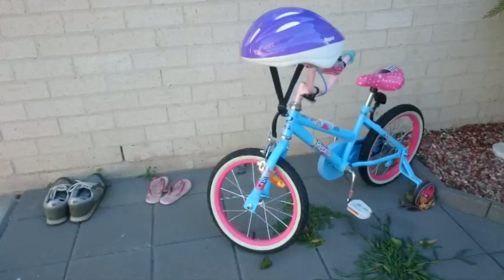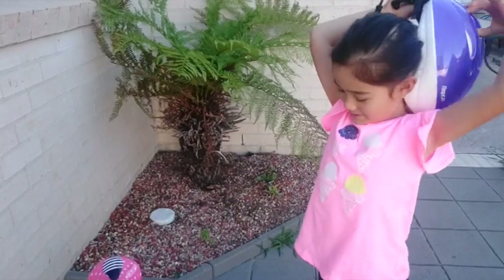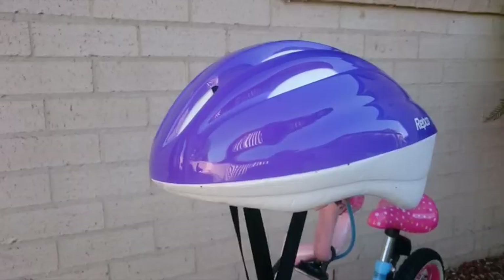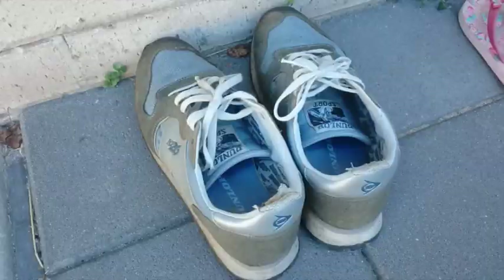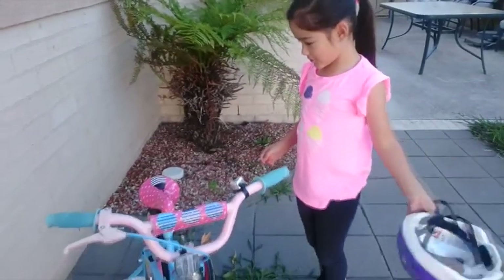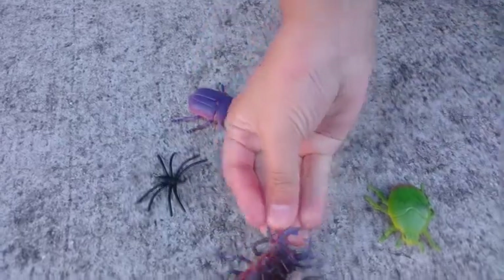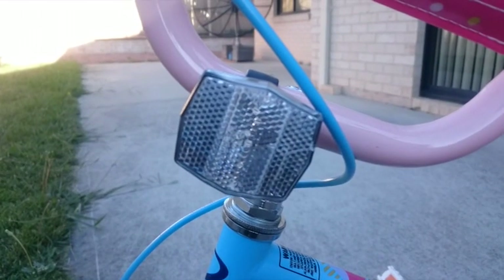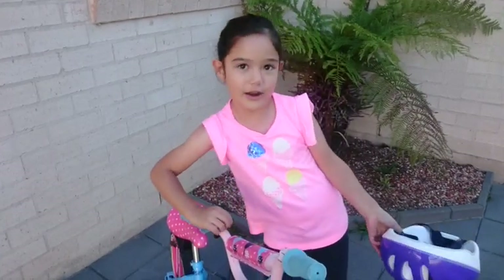So these are all of the safety tips before you go on a bike. You want to make sure you have a helmet, you have good shoes, and make sure there's no bugs and no spiders on your bike. And you have this white reflector and a bell. And you also want to have a brake.